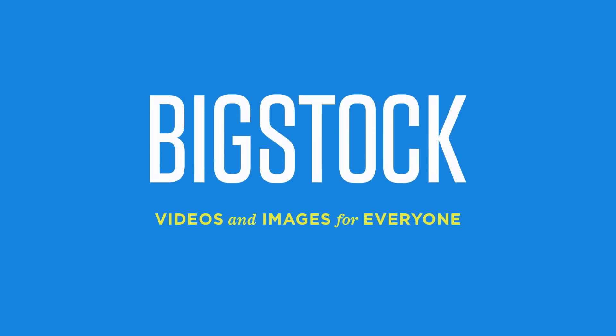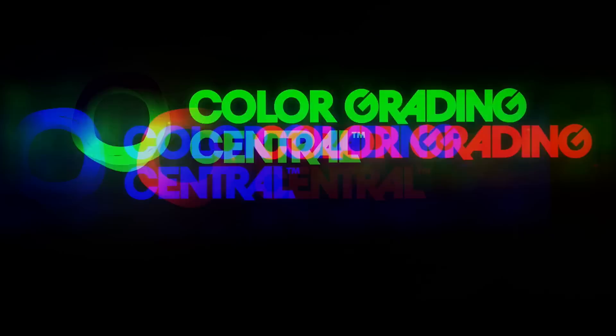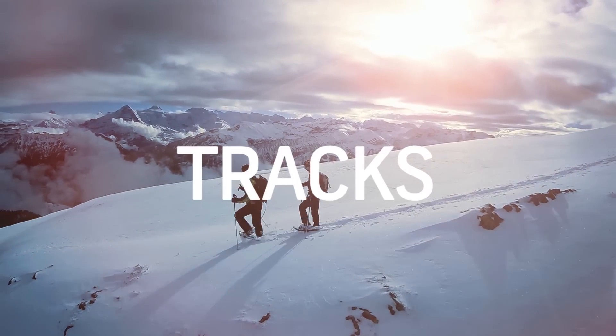No Film School's coverage of NAB is brought to you by Big Stock, videos and images for everyone; Color Grading Central, professional color grading with Color Finale; Shutterstock, where ideas take shape; and Black Magic Design, amazing solutions for film, post-production, and television.